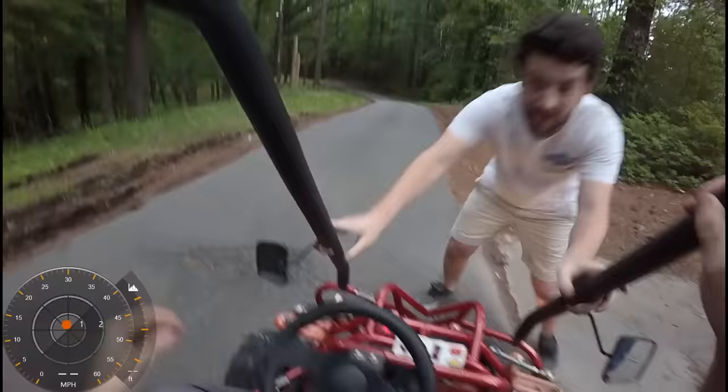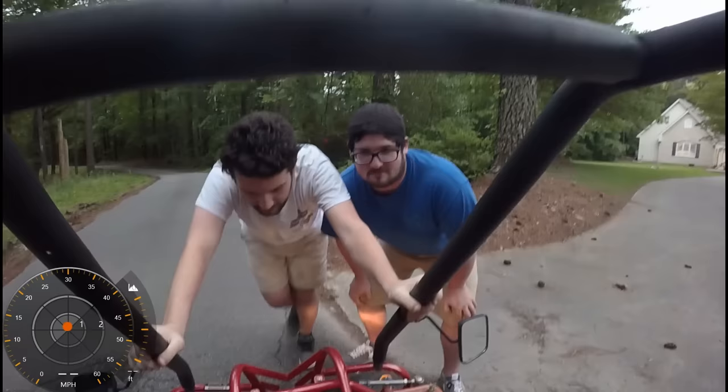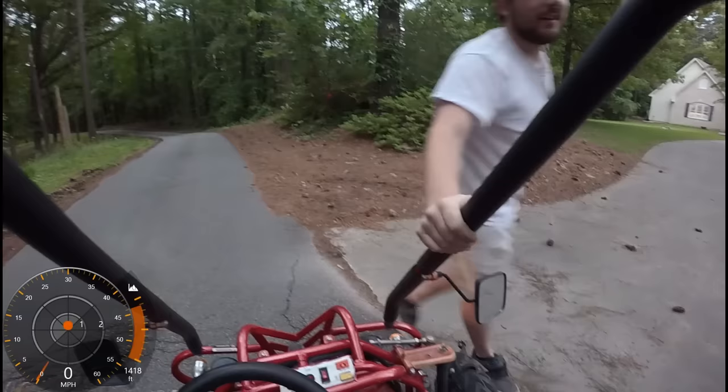Whoa! Ike's about to do a top speed run with the $200, 3-speed, 110cc go-kart. I might now. Oh, crap. Good luck, buddy. Thanks, buddy. Godspeed. Thank you. Here we go.